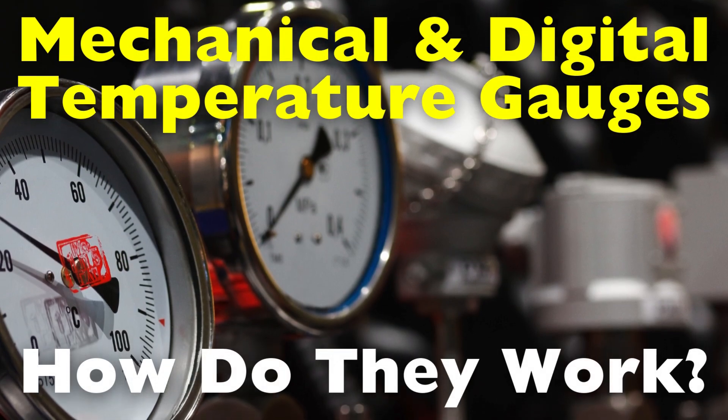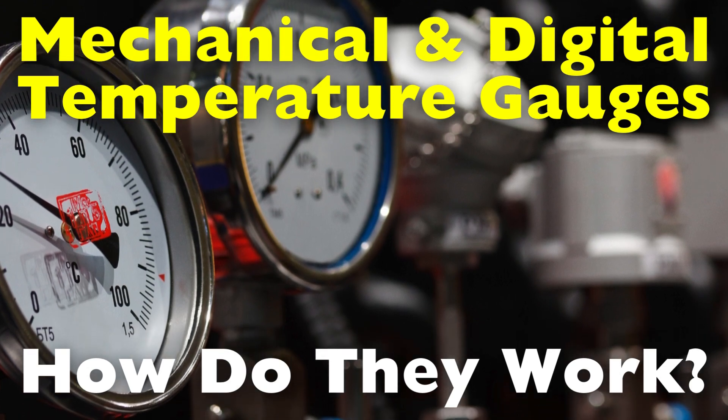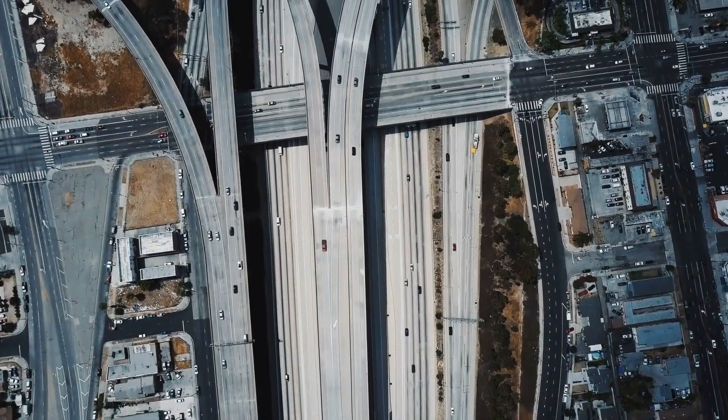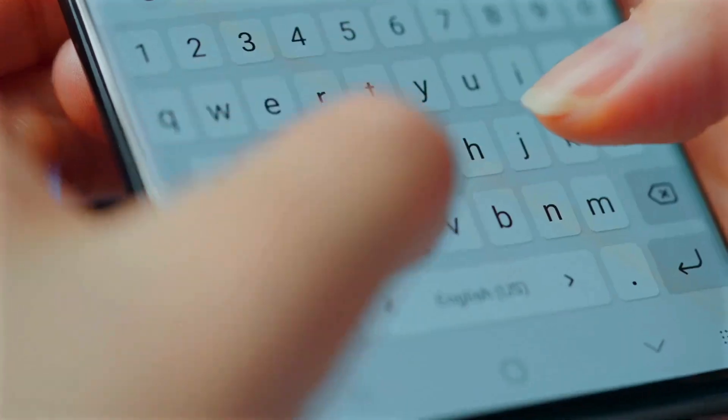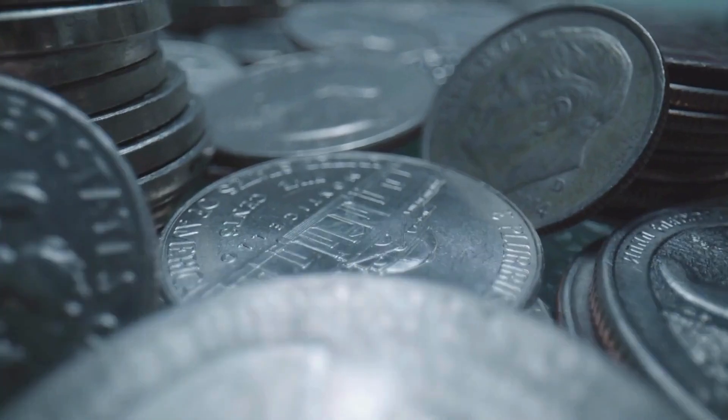So, how exactly do these gauges measure temperature? Let's break it down, starting with mechanical temperature gauges. Welcome to the History of Simple Things, where we delve into the fascinating history behind the little things that shape our world.